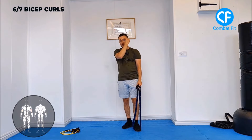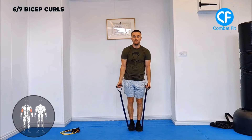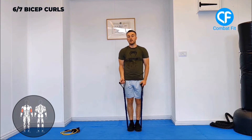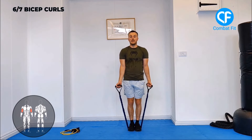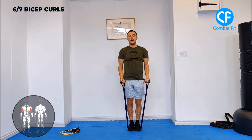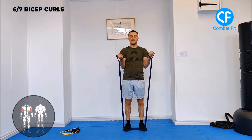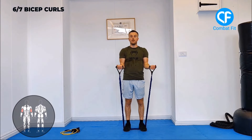To make it more difficult, the medium variation is to stand in the middle of the band with both feet — make sure the resistance is even on both sides. You'll feel that resistance more than the first variation. The third variation is feet shoulder-width apart or a little bit wider — that adds even more resistance, and you'll feel the weight more on the biceps.